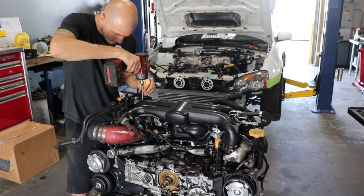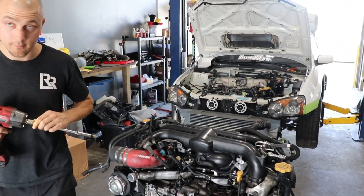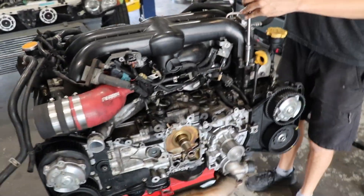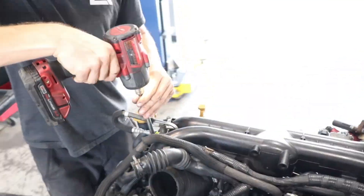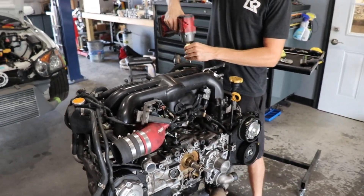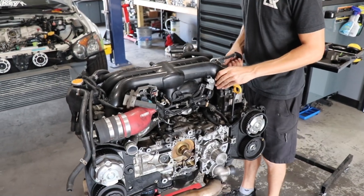Master Darren took the boost control lines off and found water in the boost controller lines. We took this motor out and in the back where the throttle body is, it was filled with water. Since the water evaporated, we even drained the oil and there was more water than oil. Not the most ideal situation.